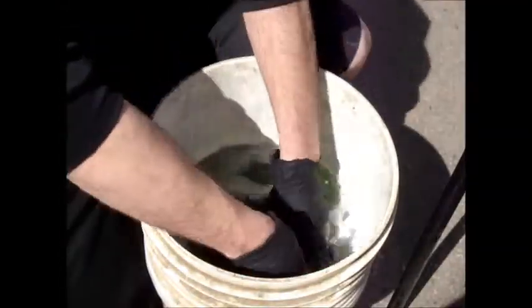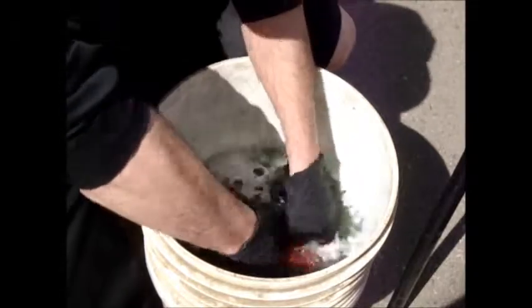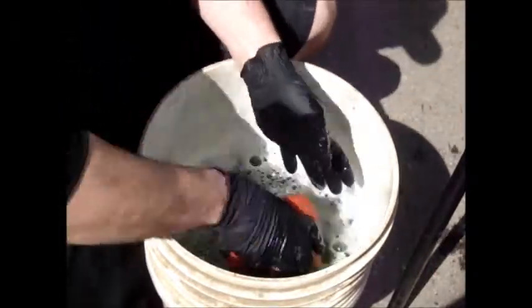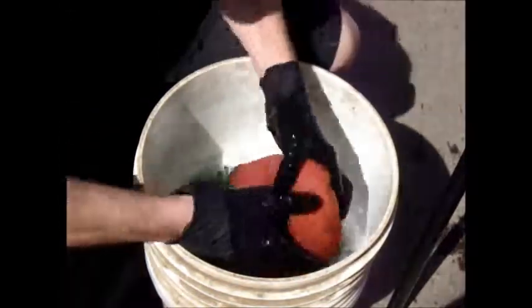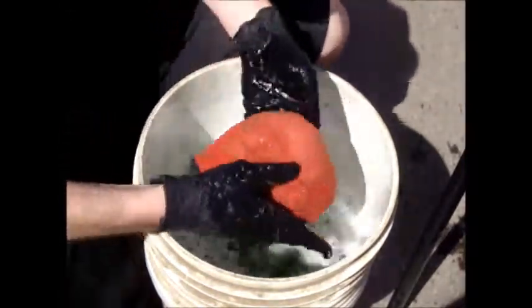So as you're washing the filter, be sure to squeeze the filter. Don't twist the filter — you don't want to tear your filter. Get it washed out.